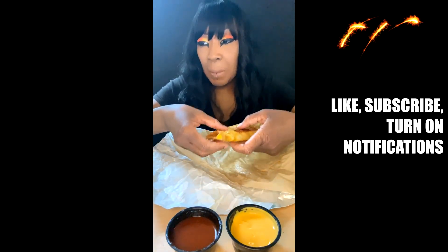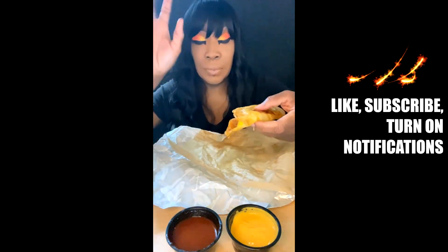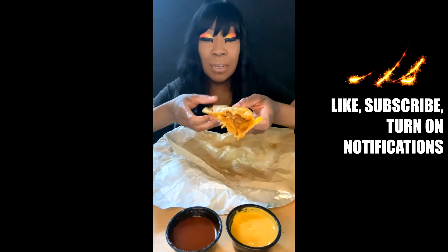I think it says it's inspired by the rich flavors of birria. How do you pronounce it? Is it beer? Birria? Alright, so I'm going to try it by itself first.